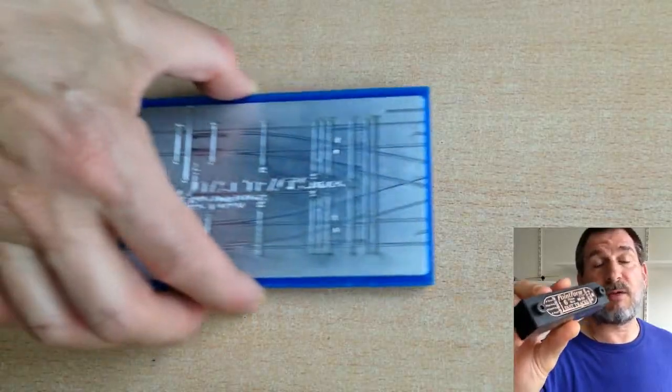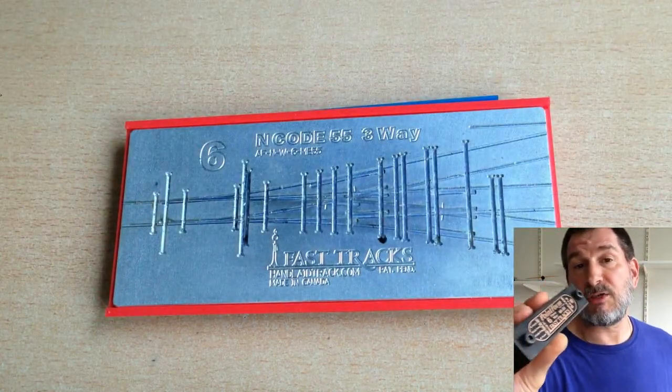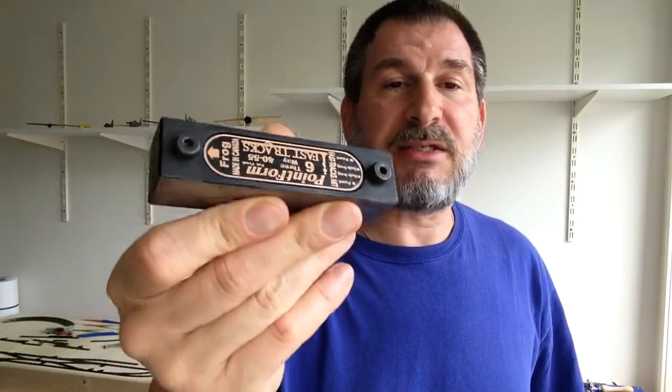So I started using the Fast Tracks system. I have the Fast Tracks number 4Y, or the number 4 turnout, and also the number 6 three-way, which I use to make number 6 lefts and rights. At this point I'm only using the number 4s, because I'm building onto a 2x4 area and it's really small. Since I'm trying to pack a lot into it, I need the sharpest turns I can make, and I'm only doing a shunting-type layout, so the sharper curves are fine. The number 4 frog and point cutter is basically what I started with.